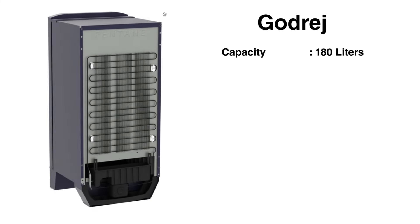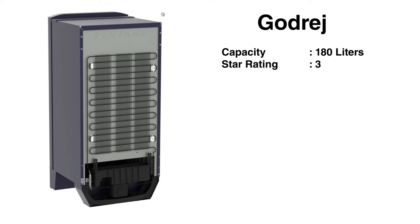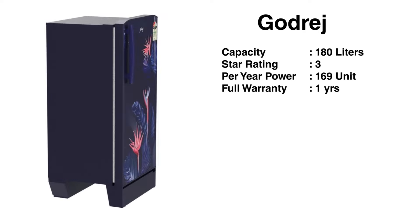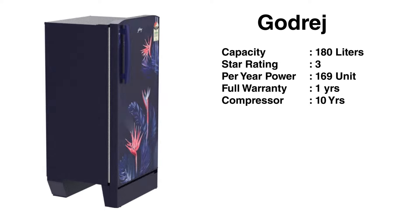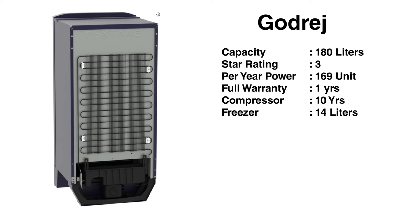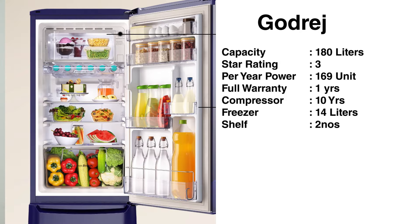First, we will look at the Godrej. This is 183L capacity with a 3-star rating. Power consumption is 159 units. There is a full 1-year warranty and a 10-year compressor warranty. The freezer capacity is 14 liters, and there are 2 shelves.